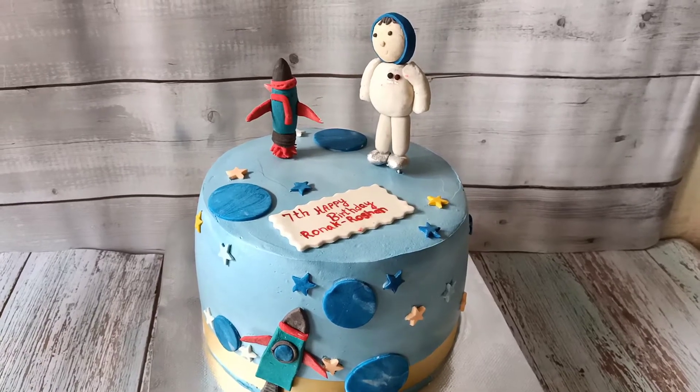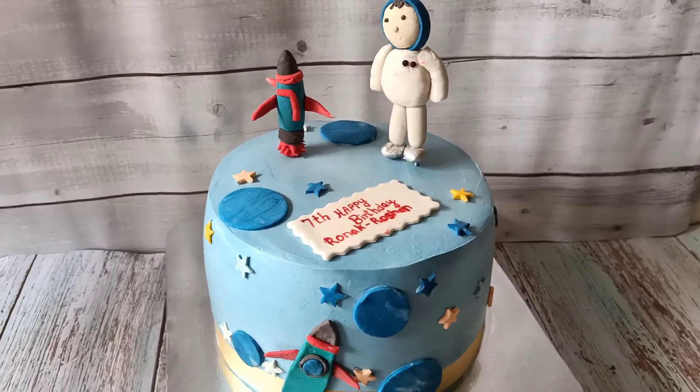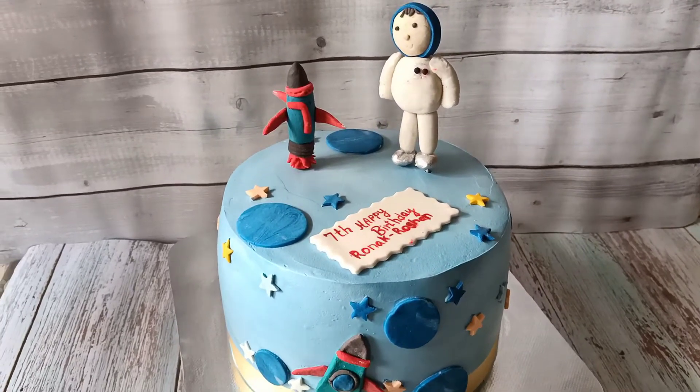Hello friends, Assalamualaikum. Today I am going to make a video of Space Theme Cake. We are going to make a symbol for this decoration.